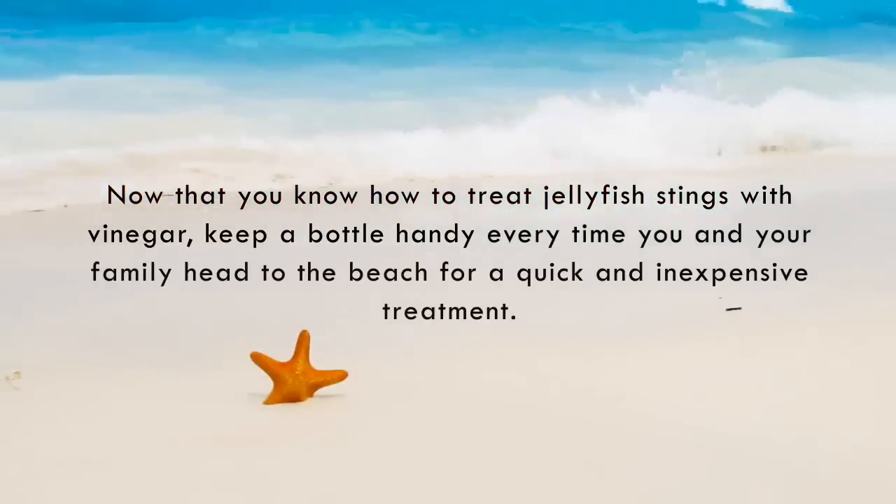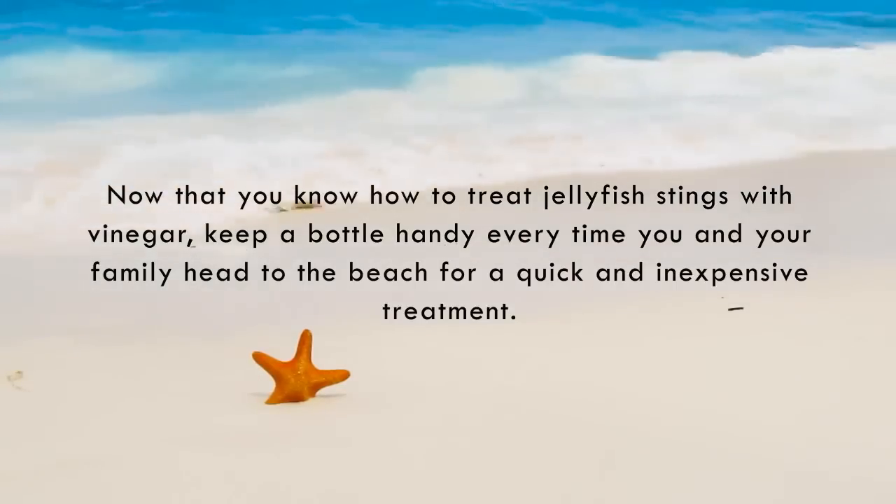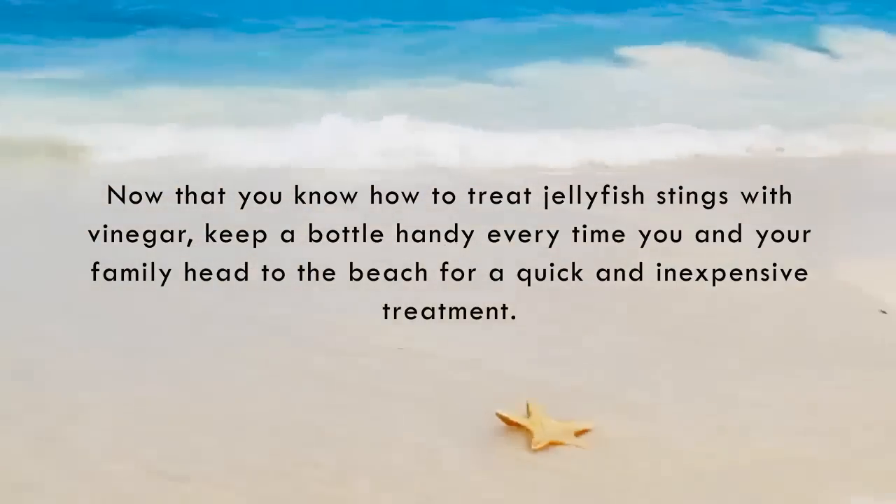Now that you know how to treat jellyfish stings with vinegar, keep a bottle handy every time you and your family head to the beach for a quick and inexpensive treatment. We'll see you next time.